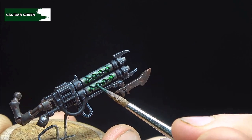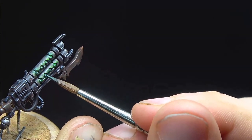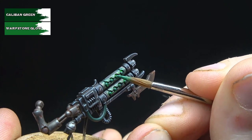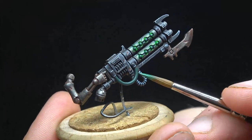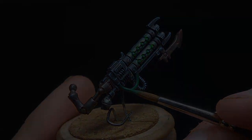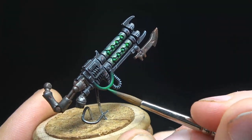We now base coat any tubing on the model, such as that under the sternum or on the gun, as well as the orbs and eyes themselves, in Caliban Green. Keep it smooth and make sure it gets a good strong coat. We then layer with a 50-50 mix of Caliban Green and Warpstone Glow, covering the majority of the surface areas but leaving some Caliban Green showing beneath. On the pipe we want the colour towards the centre, whilst on the orbs or eyes, pick a half and put the colour there, starting to build a gradient. Pure Warpstone Glow covers about a third of the orbs and around half the length of the pipes, moving the colour towards the area picked out previously.